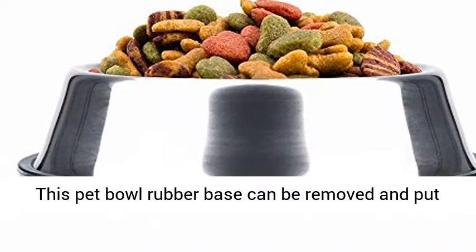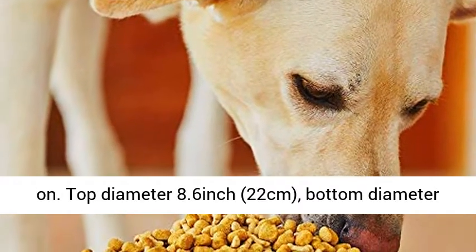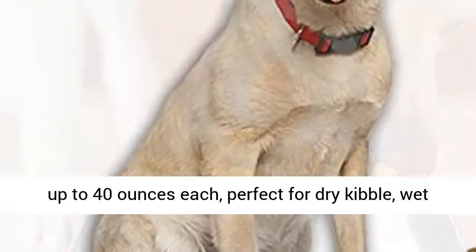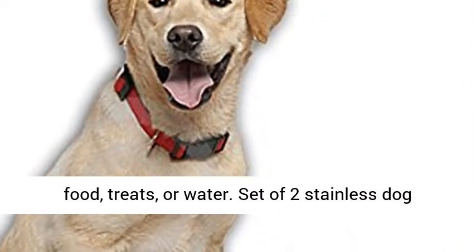Top diameter 8.6 inch (22 cm), bottom diameter 11.6 inch (29.5 cm), height 2.7 inch (6.8 cm). Holds up to 40 ounces each — perfect for dry kibble, wet food, treats, or water.